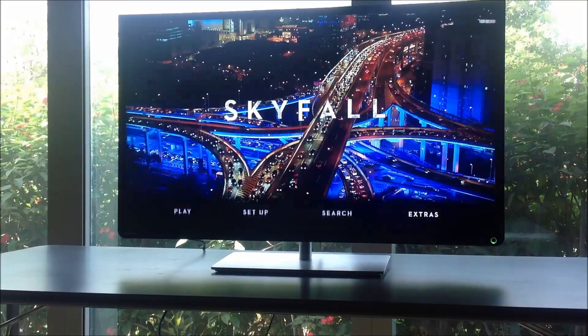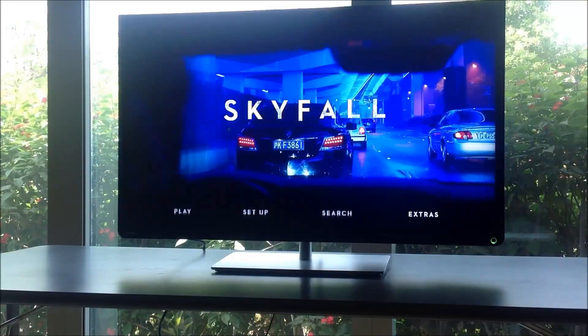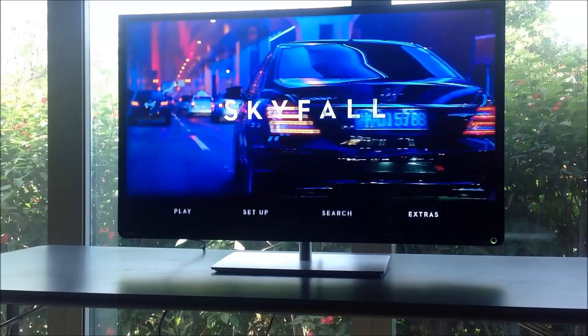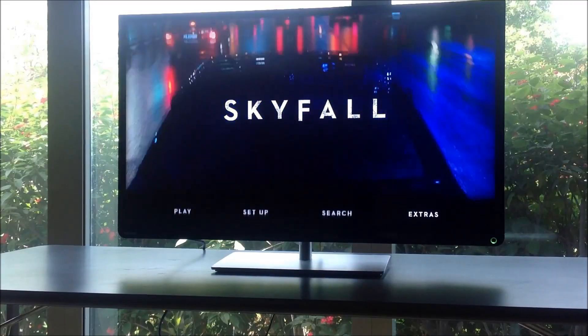Hi guys, this is that techie dude back again. This is post 2, which is going to talk about picture and audio quality on this Toshiba Android L4300.